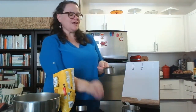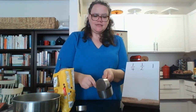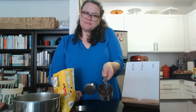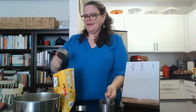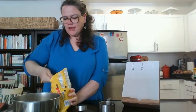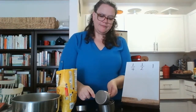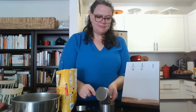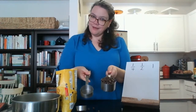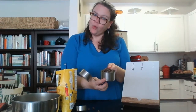Now what if I take the half and I pour it into the full one cup? Do I still have room? Absolutely. Now I'm going to measure an additional one of these half cups and I'm going to pour it in. Two of the half cups equals one whole cup.